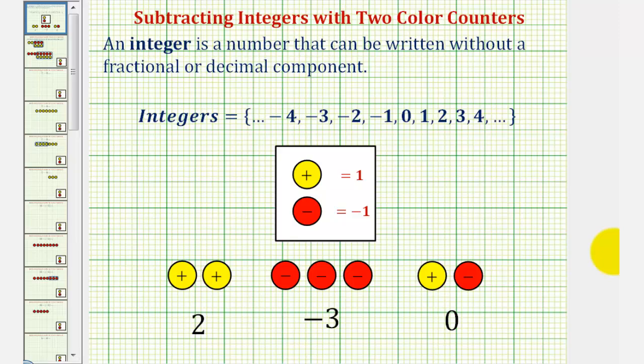Welcome to a second lesson on subtracting integers with two color counters. In this lesson, we'll look at subtraction problems where we have to add zeros in order to perform the subtraction using two color counters.